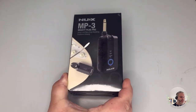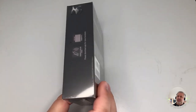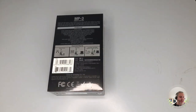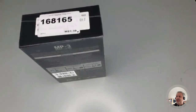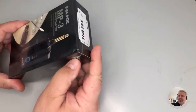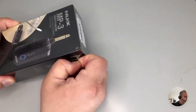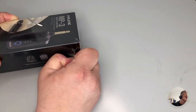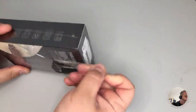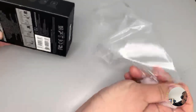You can see the box as I received it — simply wrapped. I bought it in an Italian store. I also tried purchasing it in Germany from Thomann, the shop I usually refer to, but it wasn't available. They made me wait one month, so I decided to switch to another shop. The price is more or less the same, always around 99 euros.